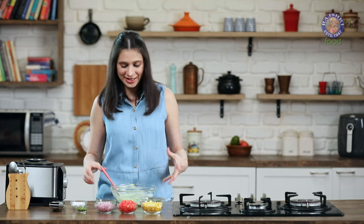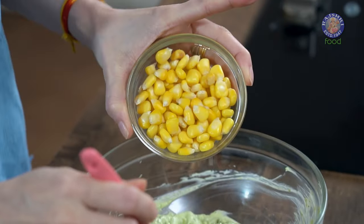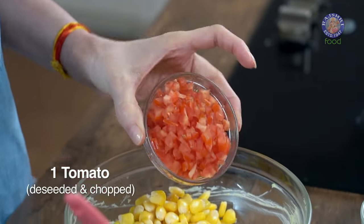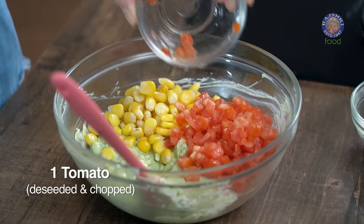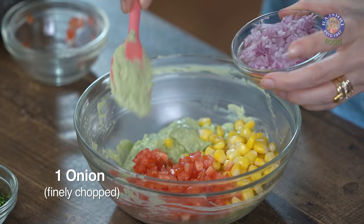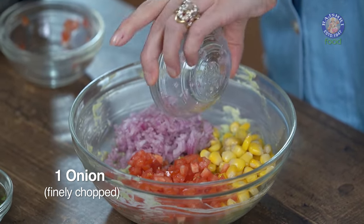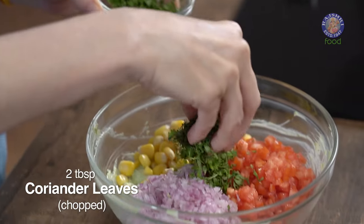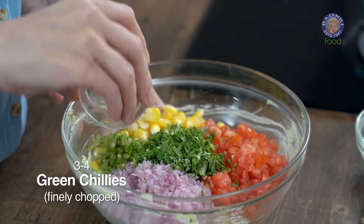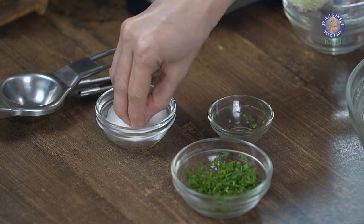So this is done. Into this goes a few more ingredients. I have 1.5 cups of boiled yellow corn — let's add this in. 1 tomato, de-seeded and finely chopped. 1 small onion, finely chopped. 2 tbsp of coriander leaves. 3 to 4 green chillies, finely chopped. If you're making this for kids, then just add maybe 1, not more than that. Salt to taste.